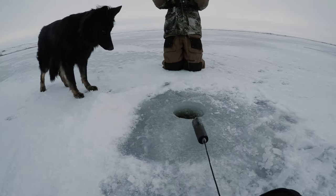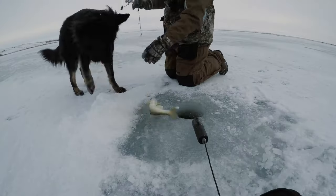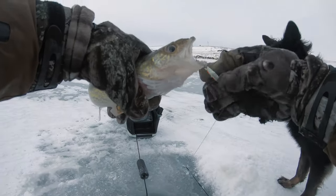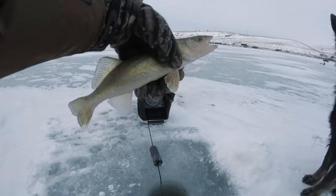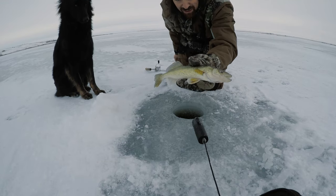We got him — first one, Jessica! It's a little walleye, it's a little one. But it's a good start and he just took my bait. We're just using minnow heads today, but at least we know they're biting to a degree. First one — she's not real big, but we'll take it.